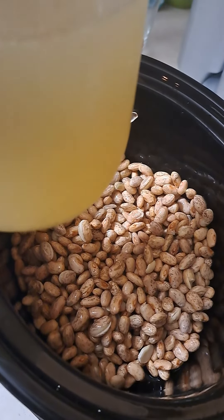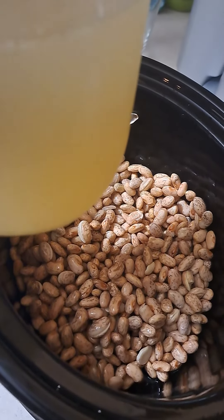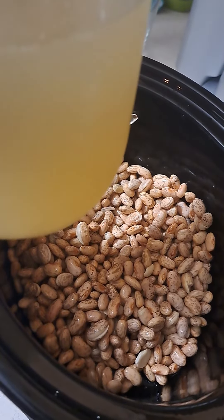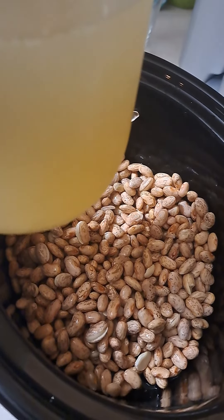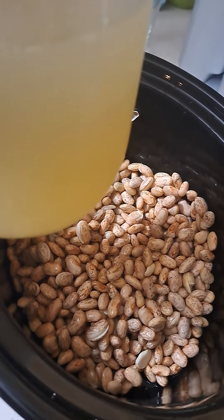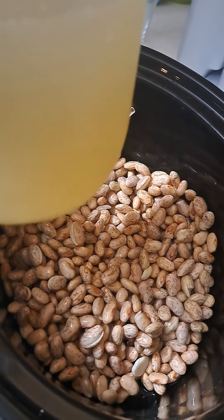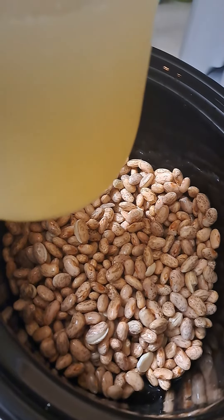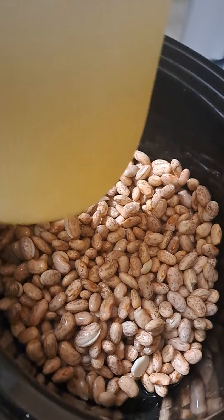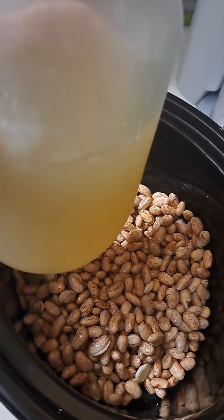I went ahead and took the stems from the mushrooms, chopped them up and cooked them, so you can eat every part of your mushroom. Just make sure you cook them and chop them up right — meaning the stems, the gills, and the cap. Of course they're easier to cook; they're not quite as chewy. Don't waste anything. And now here goes the mushroom broth in the beans.